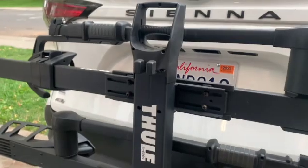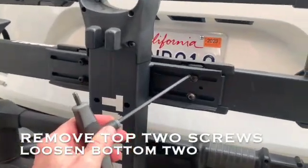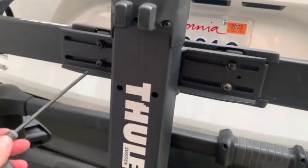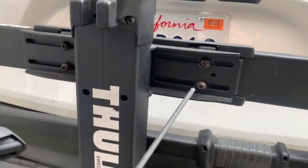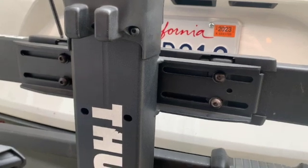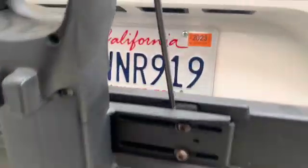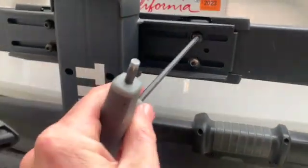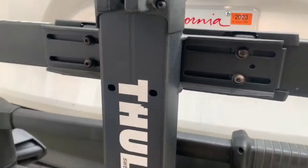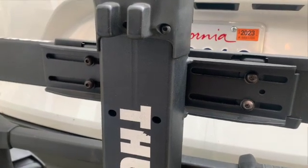I have the bike rack in the upright and stored position. The first thing we're going to do is remove these top two screws holding the last tray in place and loosen these bottom two screws here. The lights install between the tray and the frame, right in this gap you see here, and we're going to replace these screws with some longer ones.